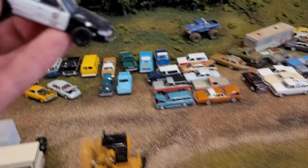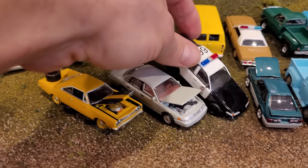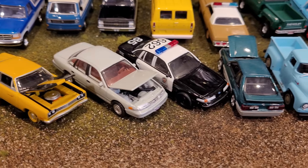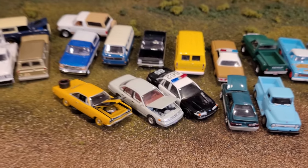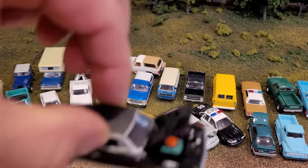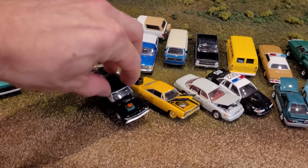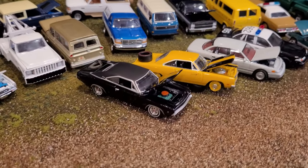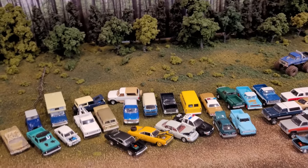When I look at the very similar casting Greenlight has put out from a few years back, it also has an opening hood. So we're going to just put that police car in there for now. I love when the hoods open because, as you can see with the Charger, it's just nice to have them in the junkyard with hoods open — it kind of makes it look a little bit more alive.